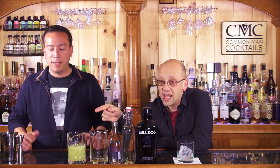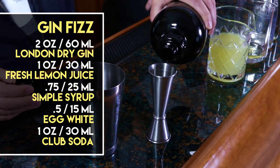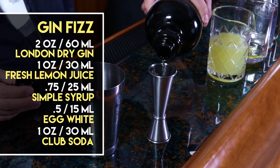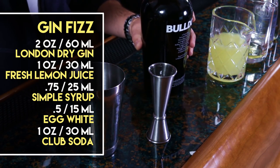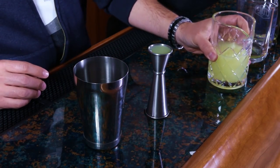Build in here two ounces of London Dry Gin — for that I'm going to use Bulldog — one ounce of fresh lemon juice, three quarters of an ounce of simple syrup, one ounce of club soda, and a half ounce of egg white. Getting egg white out can be a challenge. If it's a whole ounce, it's just going to make it silkier, smoother, and better.